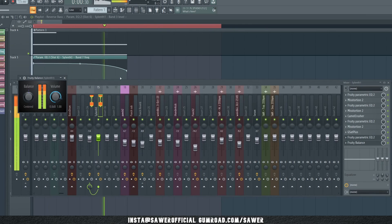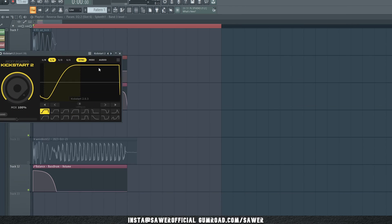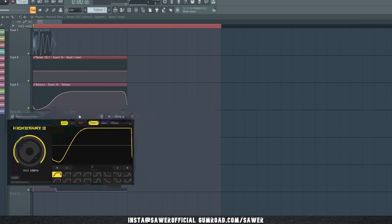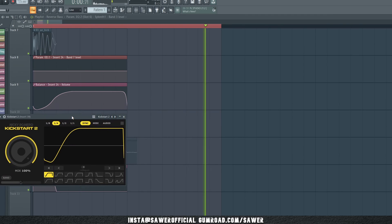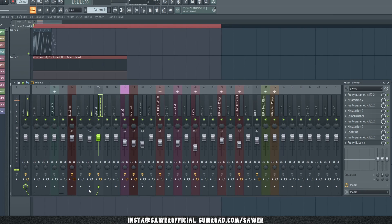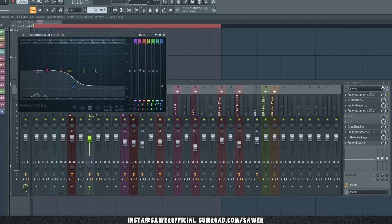Now it is time for some volume control. You can do this with Kickstart, LFO Tool, or an automation clip on a Fruity Balance like I did. What you are aiming for is basically the starter preset from Kickstart — so open up Kickstart, recreate the shape, then delete Kickstart. I have around 8 more plugins to add so we need to send this channel to a second one and delink it from the master. This way the sound needs to travel to this new channel before you hear it, allowing you to add up to 9 more plugins — in our case, EQ distortion, EQ distortion, repeating.